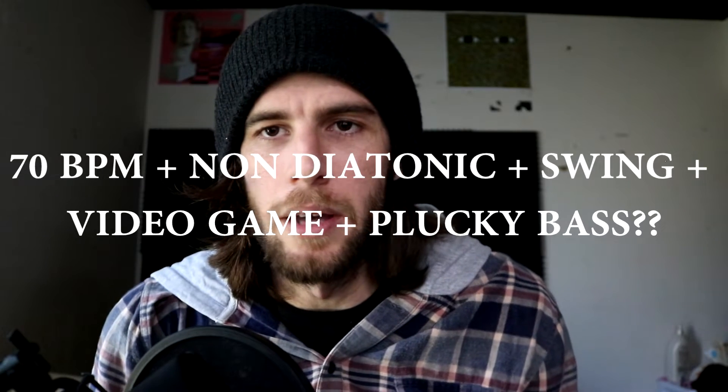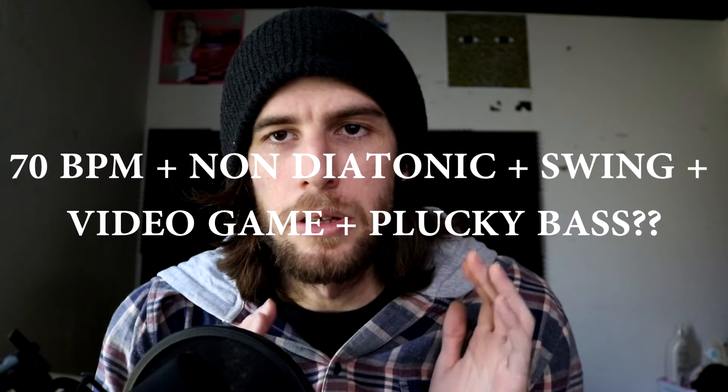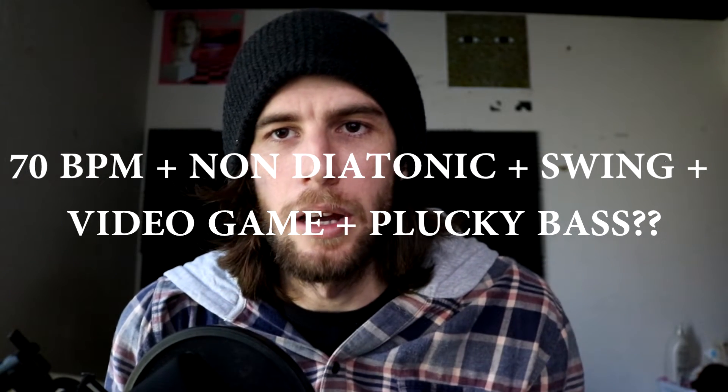Going forward, I'm going to continue describing people's music and formulas like I did in the last video on how to make a Pretty Lights type beat — check that out, I'll link it up here. The formula to make Sam I Am type beats is: 70 BPM, plus a non-diatonic progression, plus lots of swing, plus video game sounds.